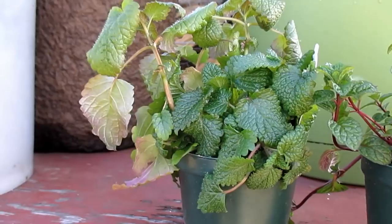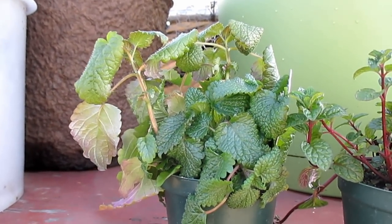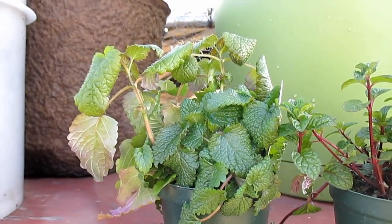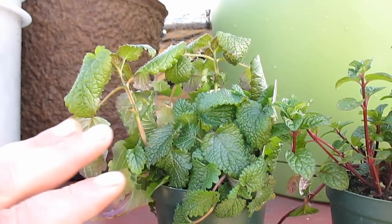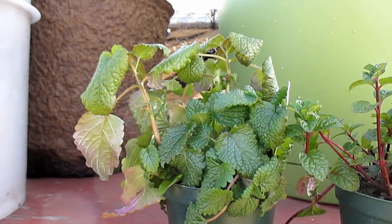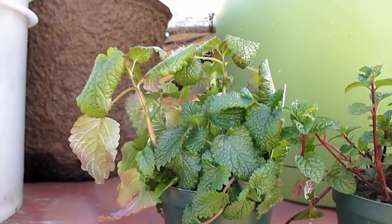Mints are perennial herbs and they will die back in the colder winter months, but come the following spring they'll re-emerge. The roots are actually viable all the way down to zone 5 USDA climate zone. So it's plants like these that I like to refer to as investment plants — a little bit of time and effort, small investment up front, then you get the reward of the plant coming back year after year.